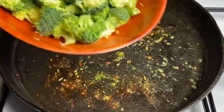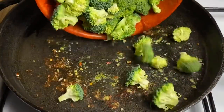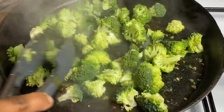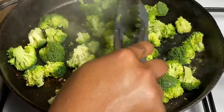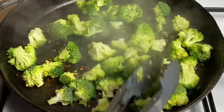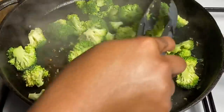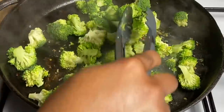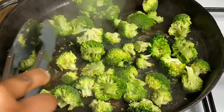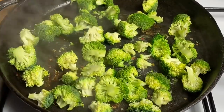Now I'm going in with my broccoli. You want to just sauté your broccoli in the pot for about 2-3 minutes. You don't want to overcook it at all — you want it to be nice and crunchy. I like my broccoli to have a little crunch to it.